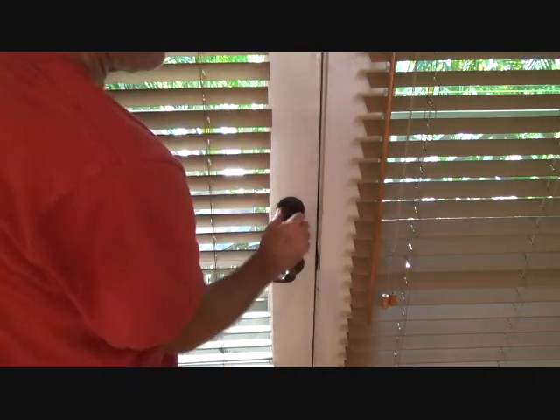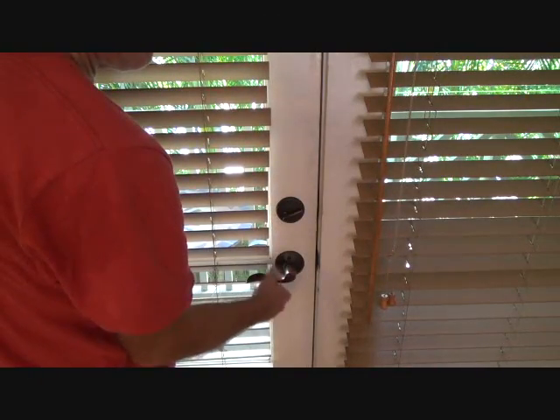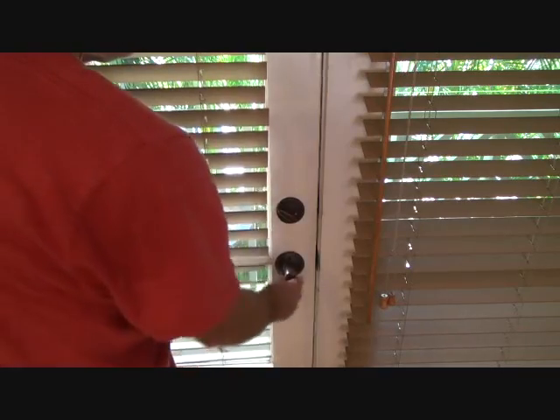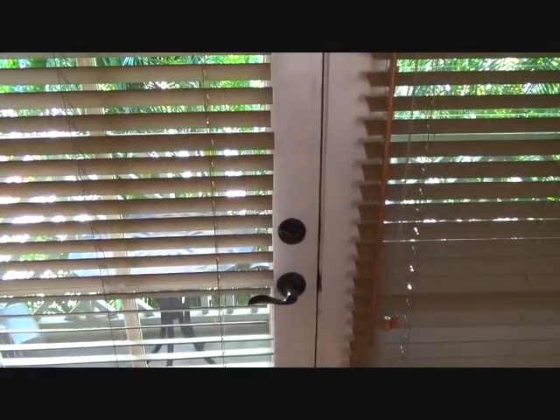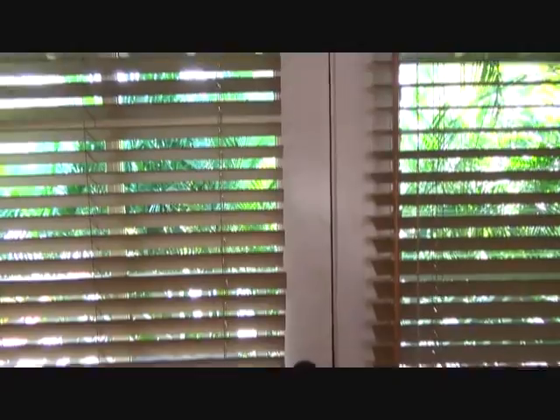Look at that — nice and easy now. I think I'm done. There you go. How to fix a sagging door and a rubbing strike plate — and that's it. That's all I have for this time, but I'll be back with more videos.